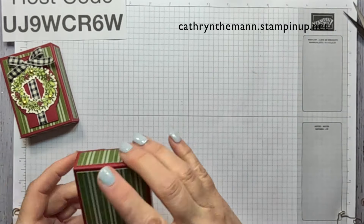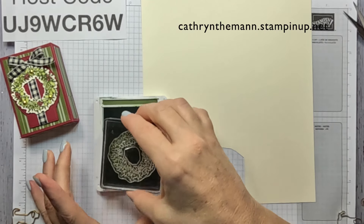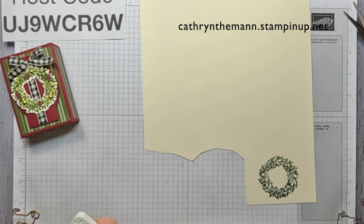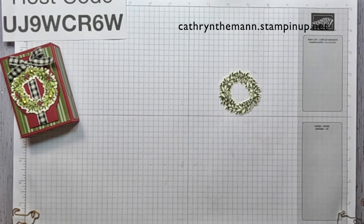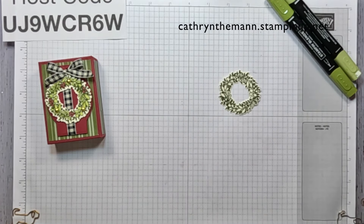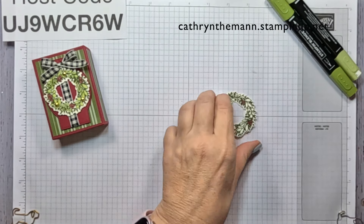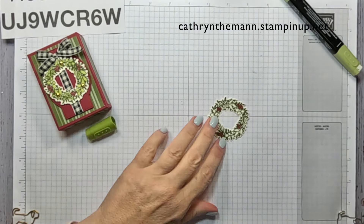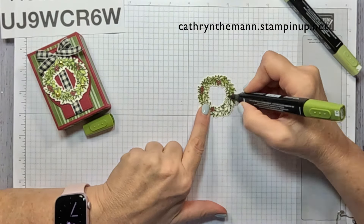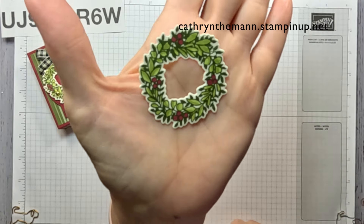Now let's do our stamping. I'm using Very Vanilla cardstock this time with Mossy Meadow ink, and we're going to do the wreath from Sophisticated Sled. Then I'm going to cut that out with the matching die. I'm going to use three Stampin' Blends: Light and Dark Old Olive and Dark Cherry Cobbler. First, with the Dark Cherry Cobbler, I'm going to do all the berries. Then for the leaves, I'm going to use the Dark Old Olive to do the insides of the leaves, and then come back with the light to fill them in. And that's it colored.